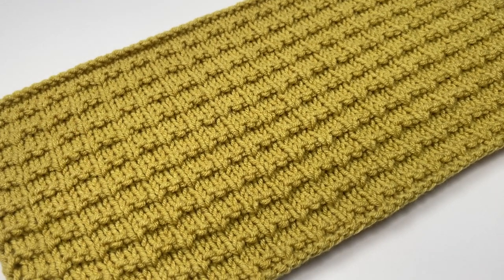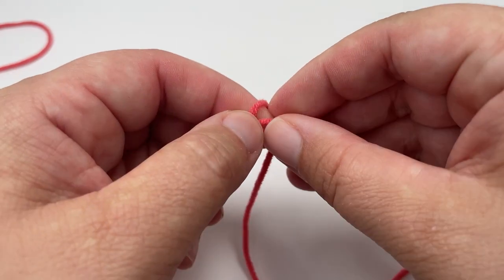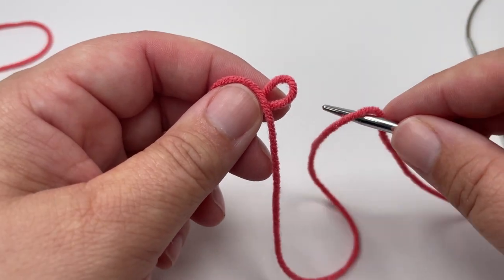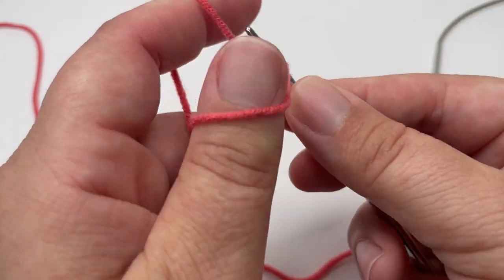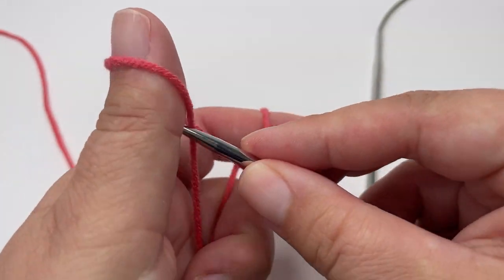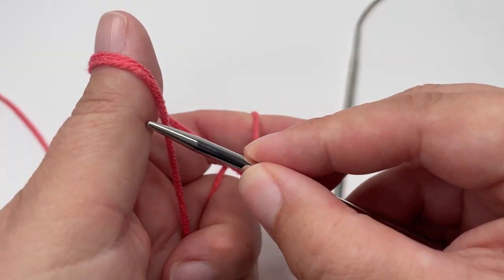So without further ado, grab some yarn, grab some needles and let's get knitting. The pattern multiple for double Andalusian stitch is 3 plus 1, so you want to cast on a multiple of 3 stitches and then add one more stitch onto that cast on once you are done. I'm just going to cast on a small sample today, but you can cast on as many stitches as you like, and although I'm using the long tail cast on method, you don't have to use this method if there is one that you prefer.